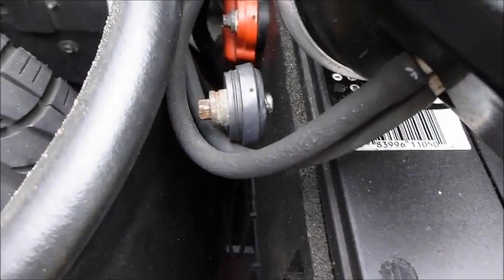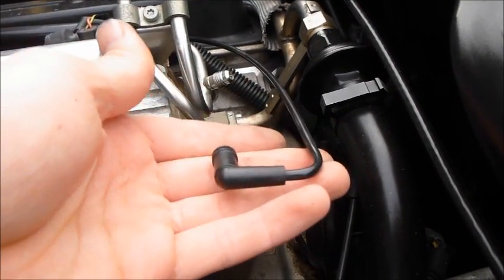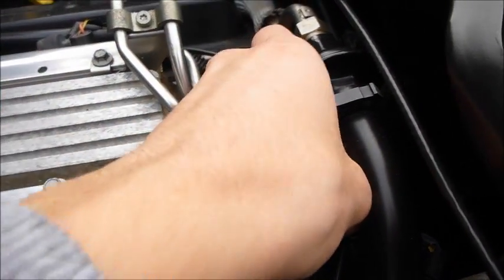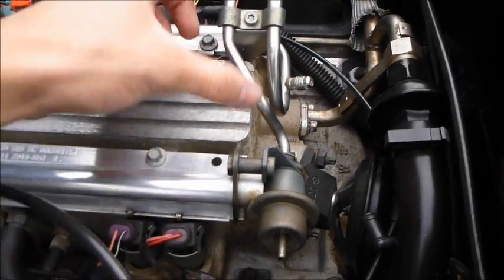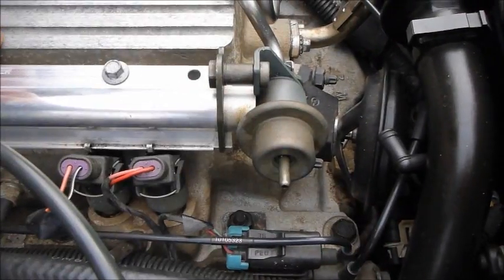Battery is disconnected — just tuck it away, you don't want it touching any metal. Now you're relatively safe to work with the fuel system. Take off the vacuum hose, and make sure your vacuum hose isn't leaking either, because that will cause high fuel pressure, which is not good. The two main steps are to take this off and take this off — this comes off and this just pops off.